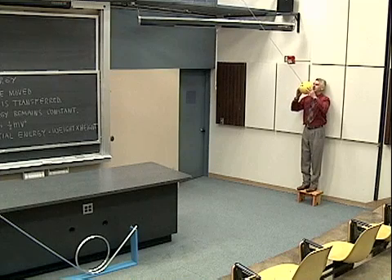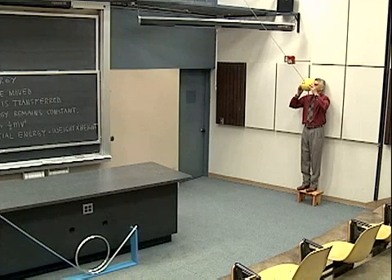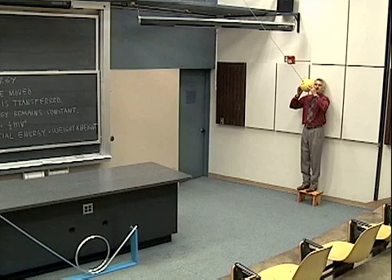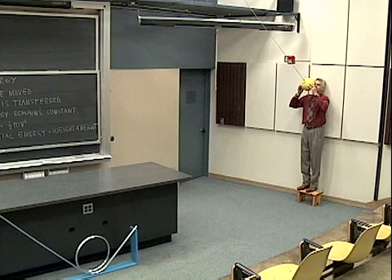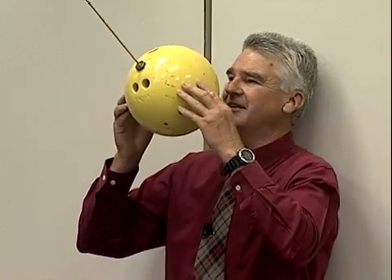But back to the main point of the experiment: if it has zero kinetic energy and a certain potential energy at this point, when it comes back to this point its potential energy will be the same, and therefore its kinetic energy would also have to be zero — which means when it comes back to this point it'll have to be motionless. So I have confidence that my nose won't get smashed. Let's try it and see.